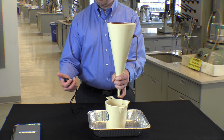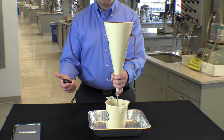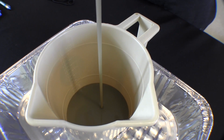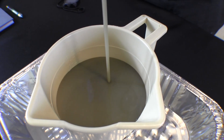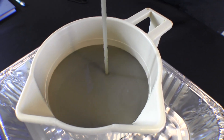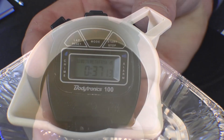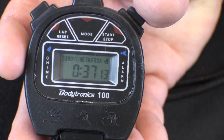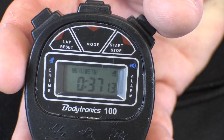Next the funnel is placed over the top of the cup. The stopwatch is then started simultaneously releasing the drilling fluid into the cup. The cup is allowed to fill until the fluid reaches the top line which equals one quart, at which point the stopwatch is stopped. In this case we would report the drilling fluid viscosity as 37 seconds per quart.